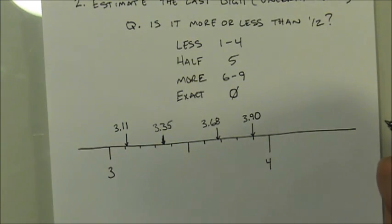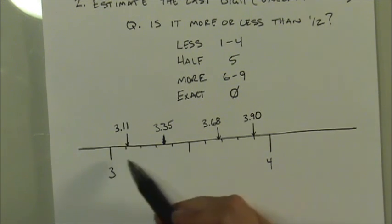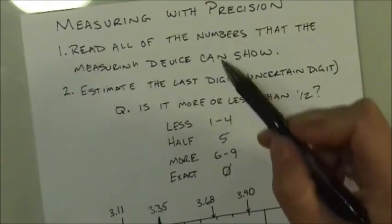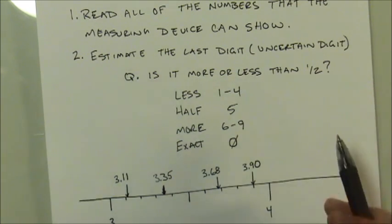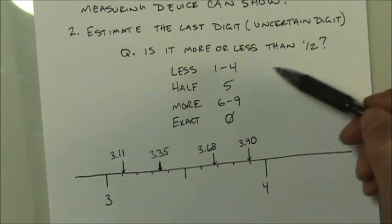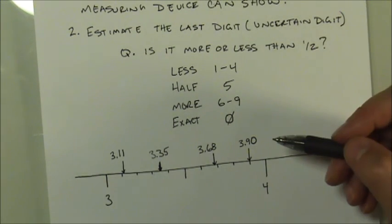This is the basic technique you would use with any device — whether a thermometer, graduated cylinder, ruler, meter stick, or any analog device that requires you to read numbers off a scale. You read everything the device will show, then estimate that last uncertain digit. It's not perfect, but still better than not having it. Simply ask yourself: is it more or less than half? You'll have four possible choices and you make your best choice from among them. Hopefully this will help you make better measurements in the future.